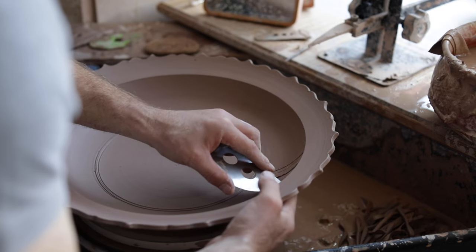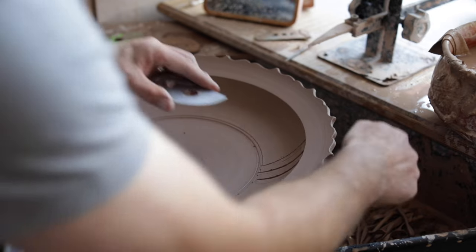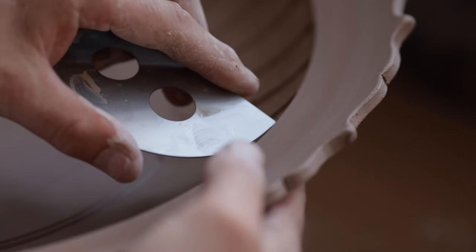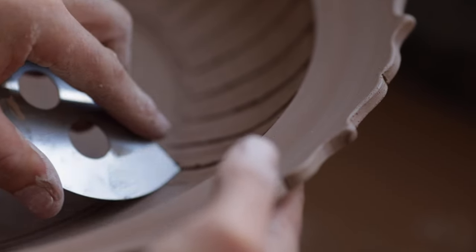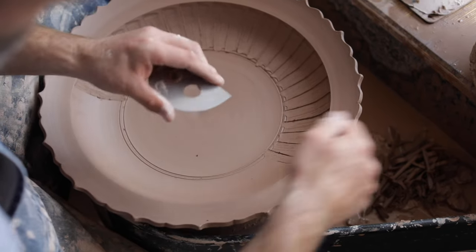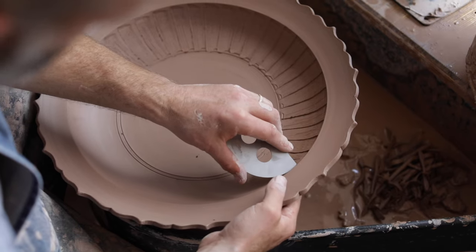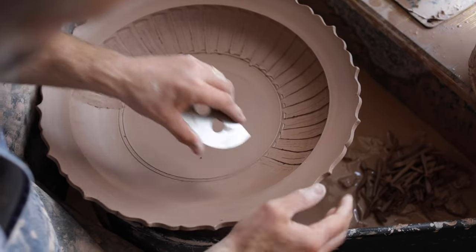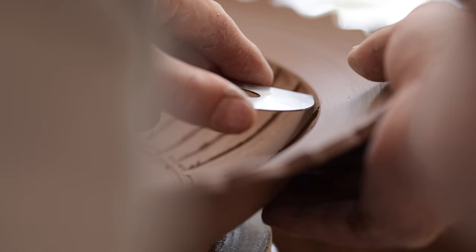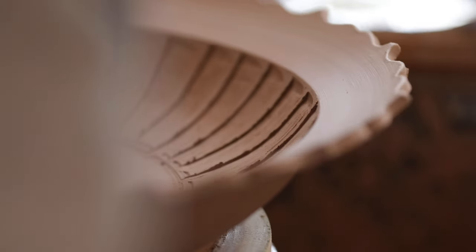The next thing I'll do is move on to faceting the pot. Faceting is a beautiful rhythmic discipline to get right. The clay needs to be at just the right stage so that it cuts — you'll know instinctively because your blade won't judder in the clay. Like anything in pottery, you've got to choose the activity when the clay is ready for it. So I'll facet the inside of the bowl in one sitting, take my time, and enjoy the process.